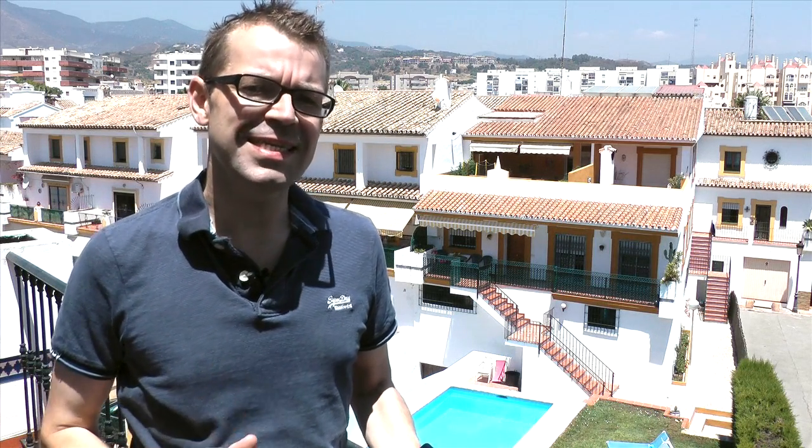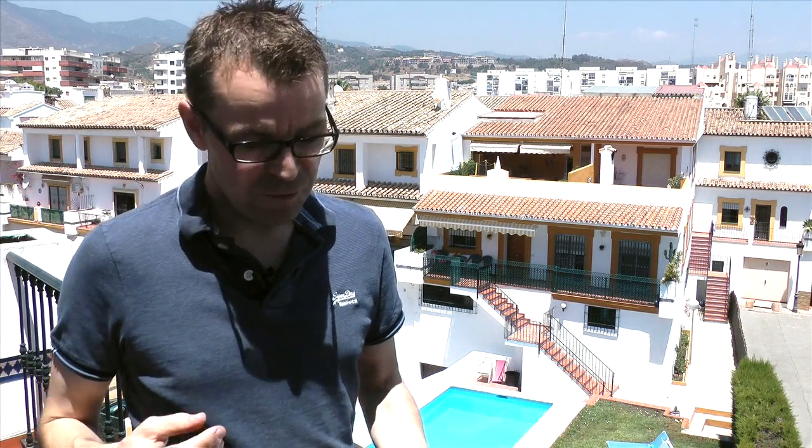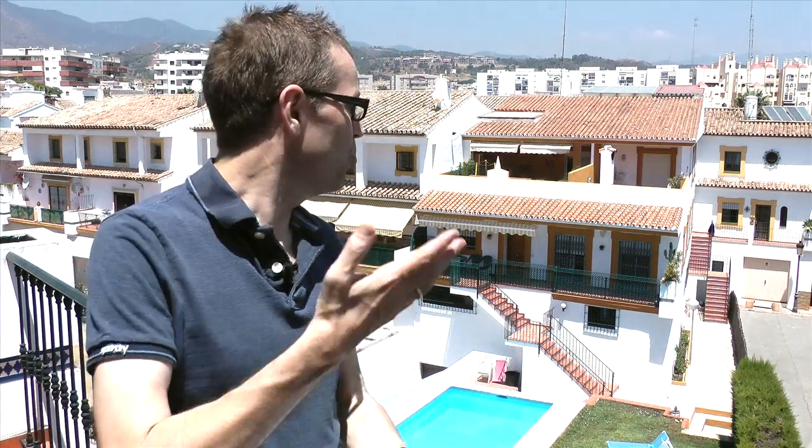Hello, it's Phil for Digital DJ Tips. We've come outside onto the Digital DJ Tips office balcony here to set the scene. You've bought Traktor DJ, the app for iPad, iPhone, or iPod Touch, and you're not a DJ, but you're maybe going on holiday or going to someone's barbecue, someone's pool party, and you want to take Traktor DJ with you.